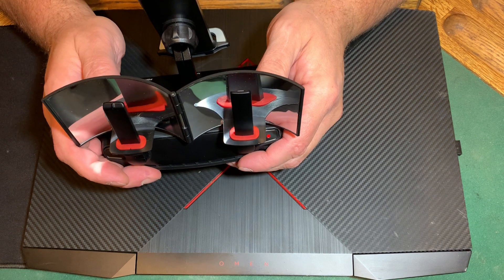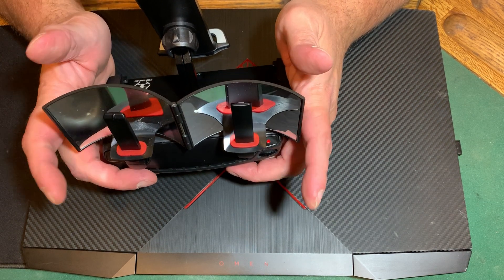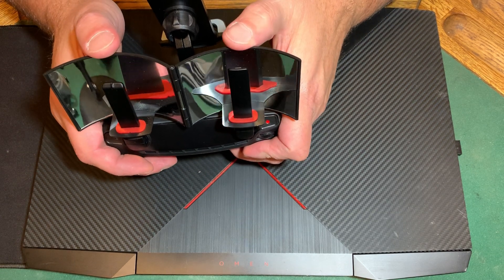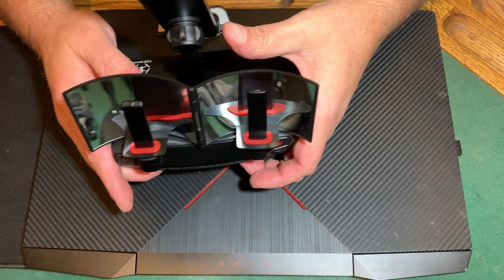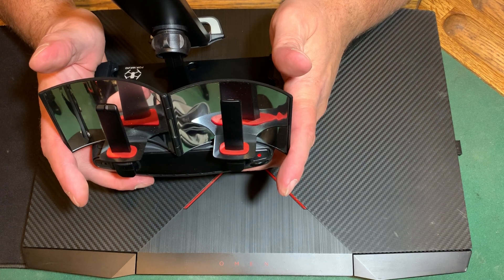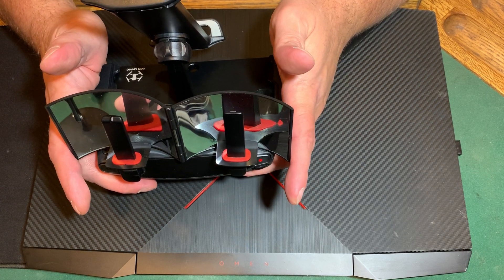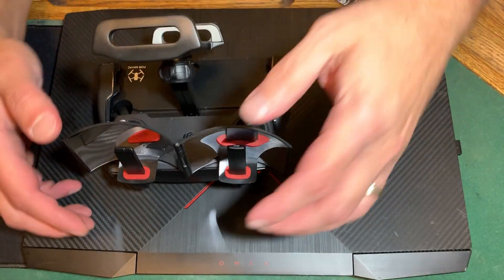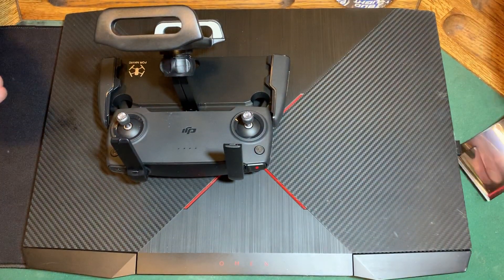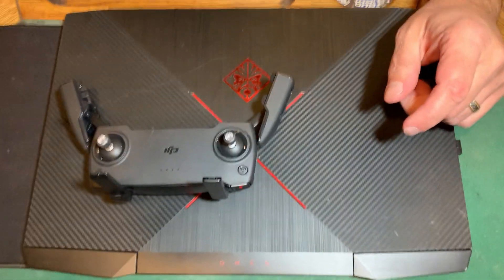These seem to work fantastic. I got 4,000 feet more with my Spark; my Air was drastically different — probably almost double the distance with these on versus without. The Mavic Mini I haven't really had a good chance to do an accurate test yet. Love those. When you're done just take them off, pop that out, and set it to the side.